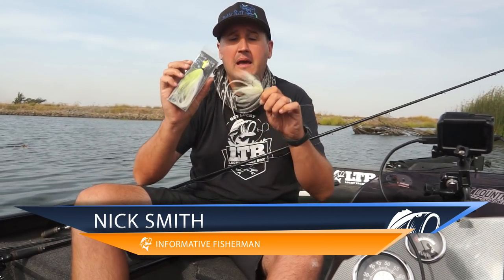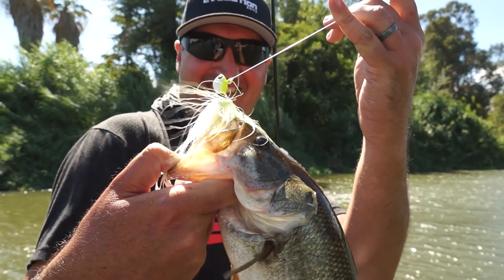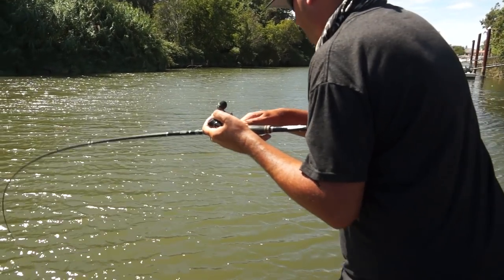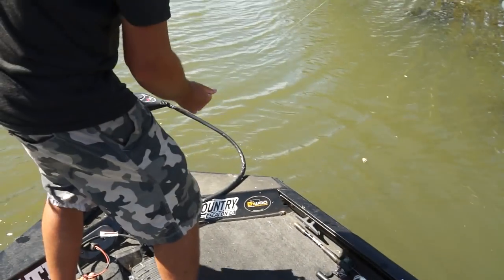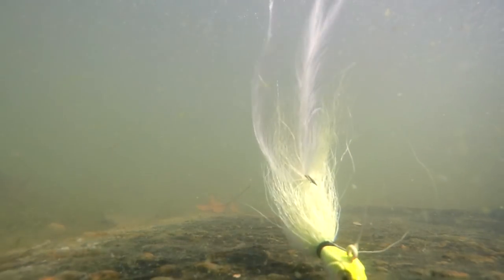Hey what's up guys, Nick the Informative Fisherman here on behalf of Lucky Tackle Box. Today I'm going to introduce you to the Jenko Fishing Big Wig. This is a hair jig. Originally hair jigs were made popular surf fishing for striped bass, bluefish, and whatever else you can find on the east coast. In the last few years — actually quite some time back, about 10-15 years ago — there was a big wave in the bass fishing community of guys fishing hair jigs, then it kind of lost its charisma.